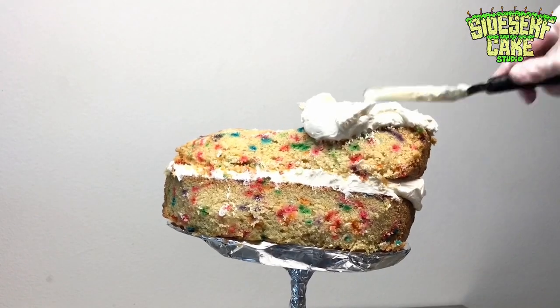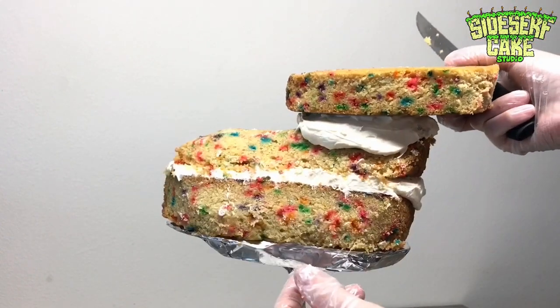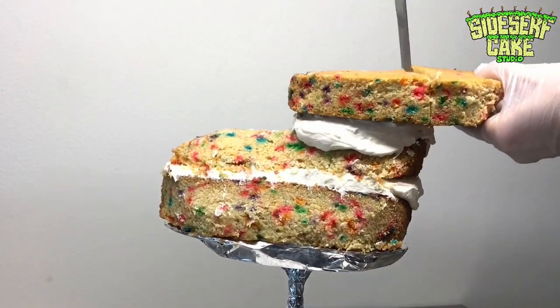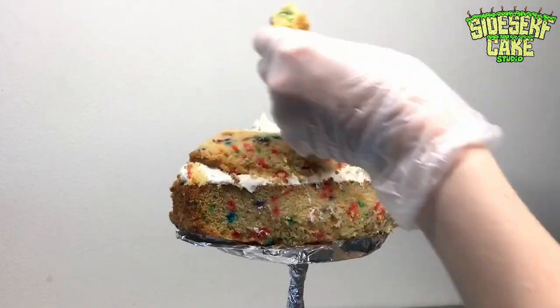Spike wears a hat, so I added an extra half layer of cake on the right side, and then I carved it into the shape of the crown of a hat. I'll worry about the brim of the hat later.